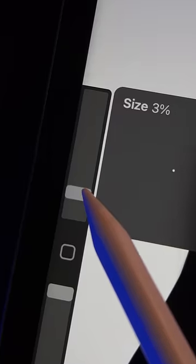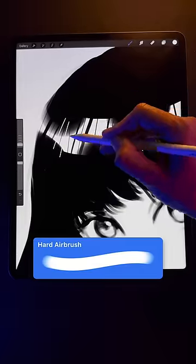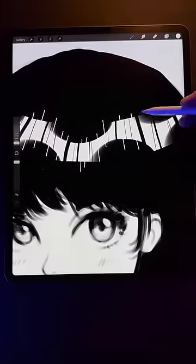After that, make your eraser really small and begin erasing lines like this. Vary the thickness of the lines and have their direction converging towards the top of the head. Finally, switch back to your white brush and draw white lines all along the hair shine as well.